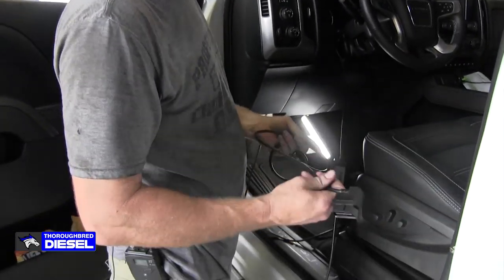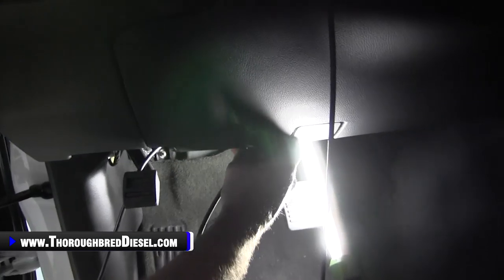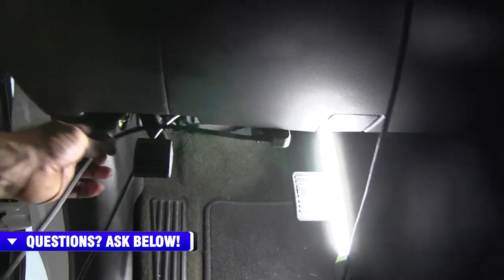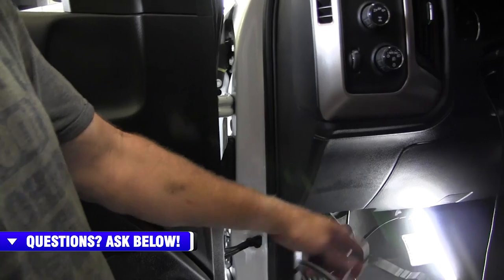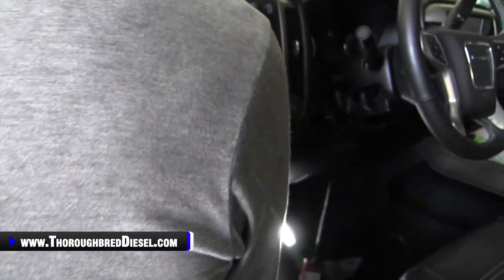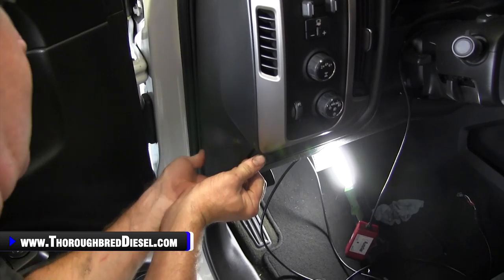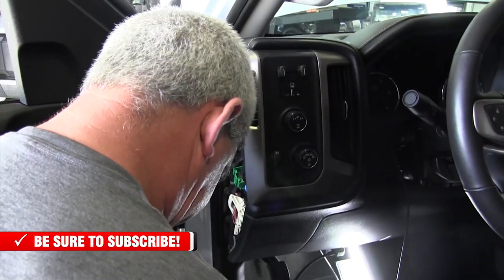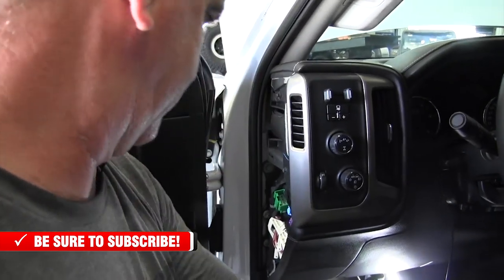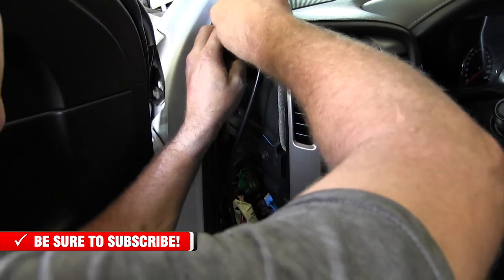With this truck receiving an i-Dash, we're going to go ahead and hook up the OBD2 cable — just plug it straight into the OBD2 port. Then we will route it with the cable for the Derringer right up through here, taking both of these wires together. Just be real careful with these panels — I start at the bottom and run my fingers up through there. They pop out all the way.